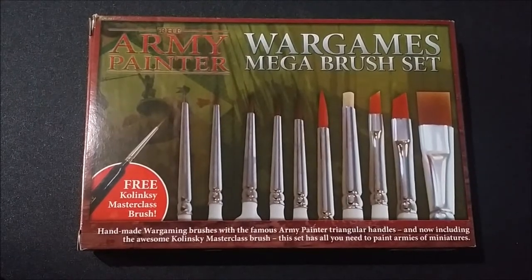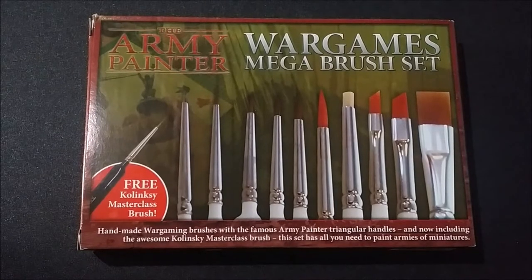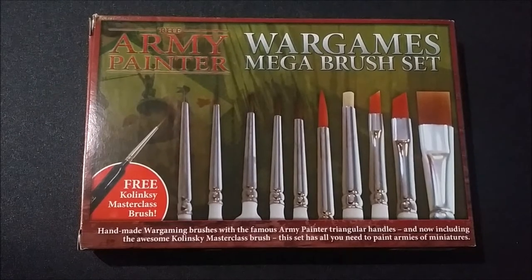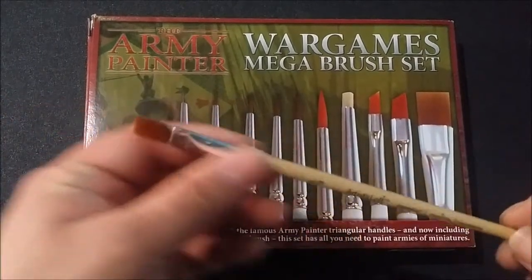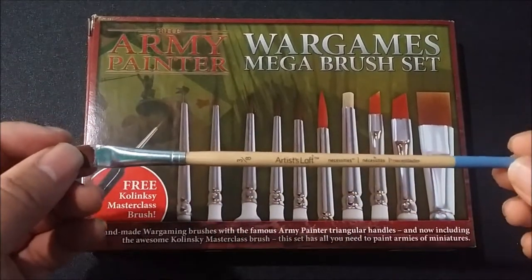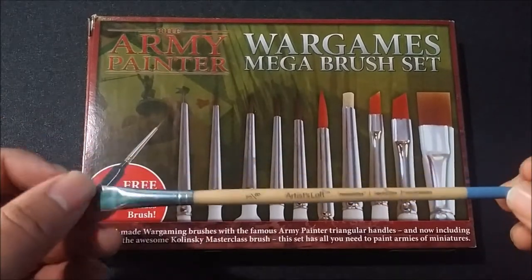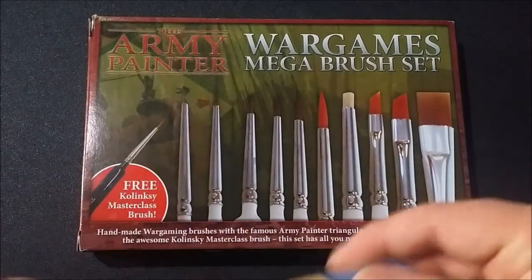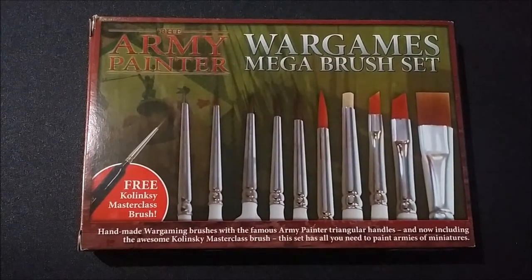A few years ago I had started doing the miniature wargaming things. Back when I started, I didn't use a whole lot of good tools. I used some really, really crappy stuff, like one of the brushes over here — something quite like this. These are the Artist Lofts. You can buy these in bulk at Michaels. They're not terrible, but they aren't great either — just kind of that cheap, synthetic stuff. So I decided that I wanted to start getting back into this, and I had to get some better tools than I did last time.